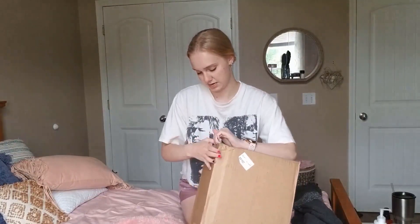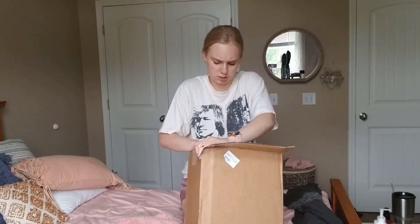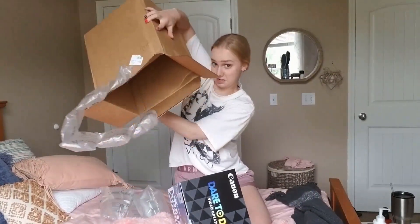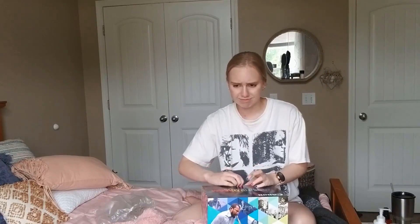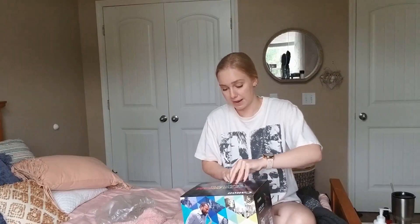Okay, here it is. I'm excited. So I got the Canon EOS M50 and I got it with a microphone because it's only like $50 more. So if I can open this, I'll show you what's in my video creator kit. This is the box right here.